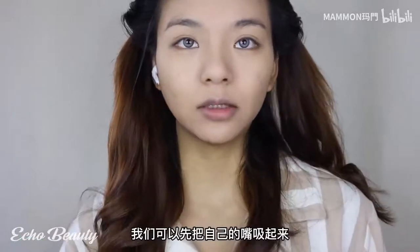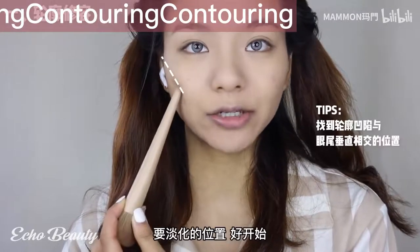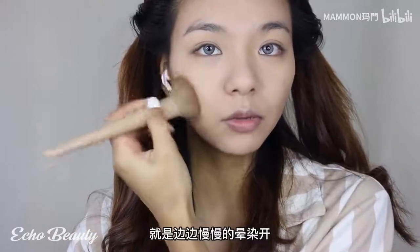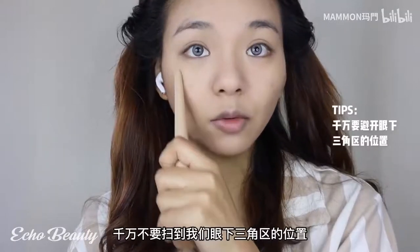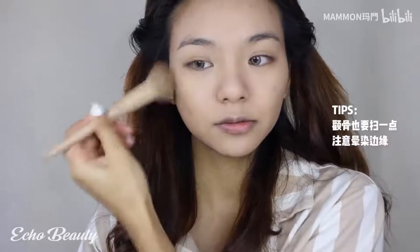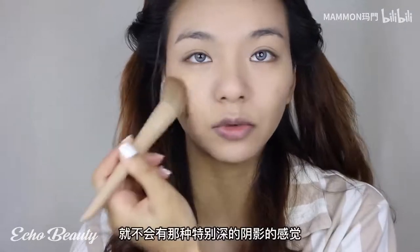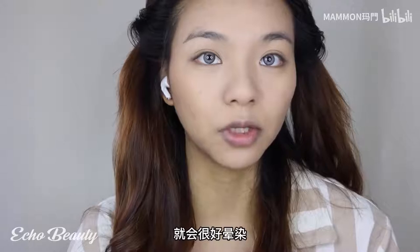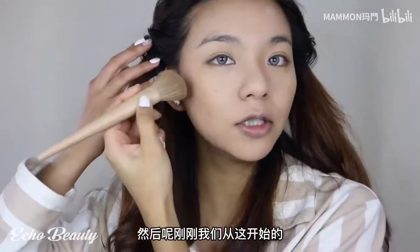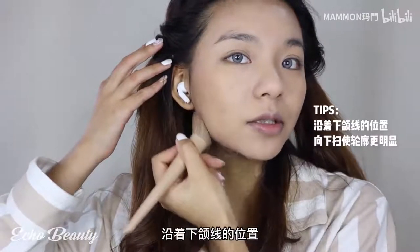We can start by contouring our cheeks. The position opposite the corner of the eye is the position we want to fade. Sweep along the edges of the cheeks, but never sweep into the triangle under our eyes. The cheekbones should also be swept. Smudge a little bit outward - the color is very natural and clear, without the feeling of a particularly deep shadow. Continue drawing down along the jawline; if you have a particularly large masseter, you can go a little heavier.